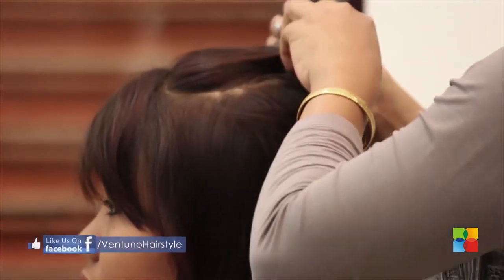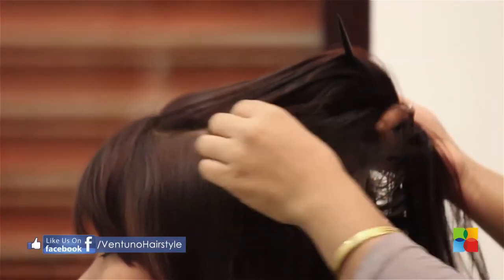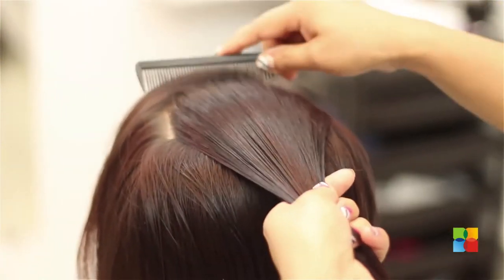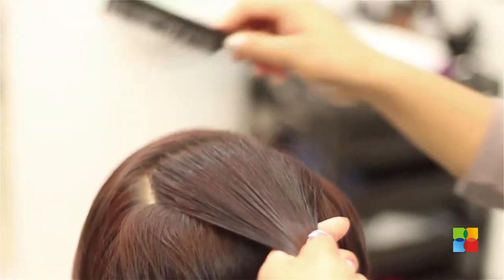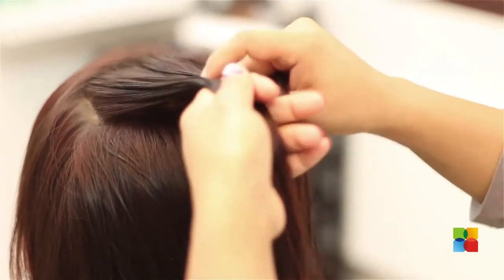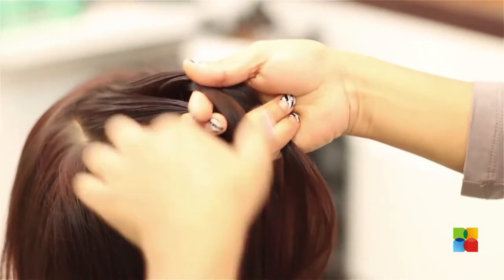First thing, I'm going to braid this hair. It's a simple braid but upside down — it's a regular braid. I'm not going to start from the beginning here because you already have fringes and I want to keep that. And even if you don't have fringes, don't start from there — a little behind, so that it will look nice and give you that bounce over there.